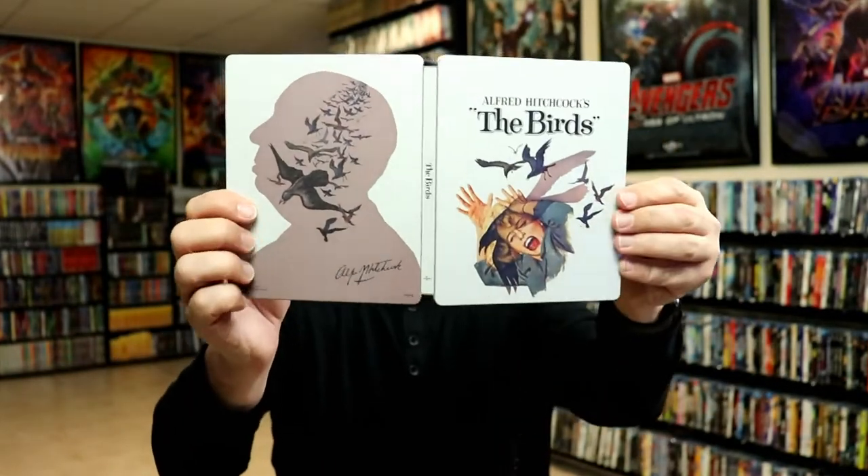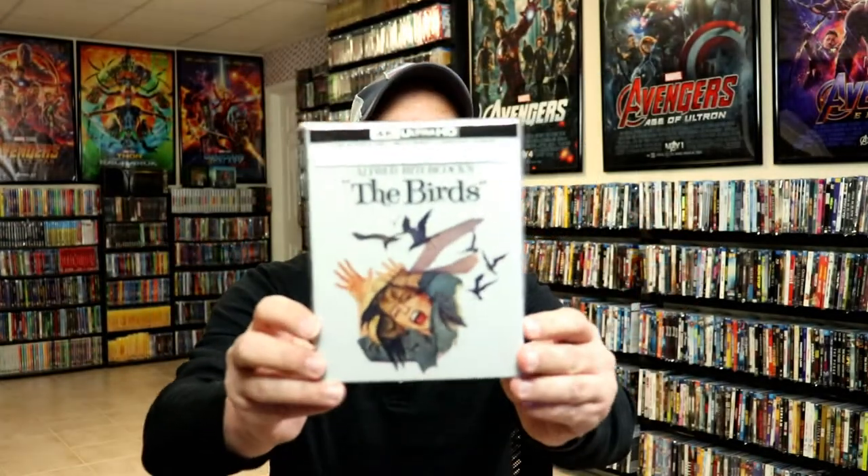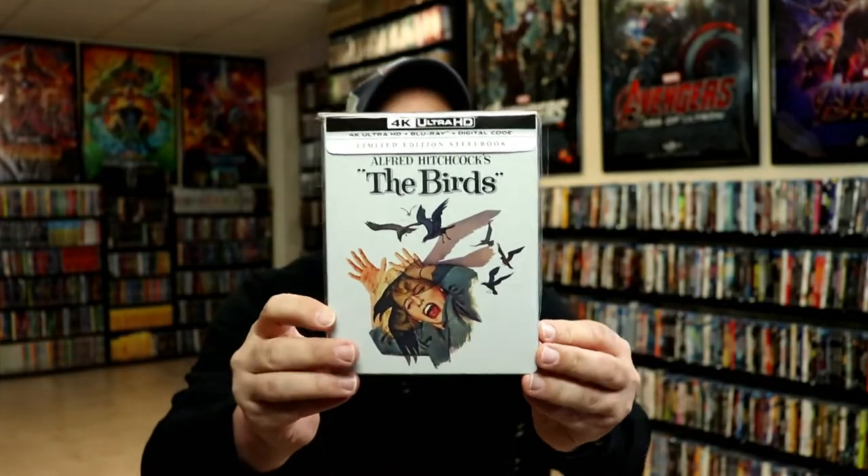Overall, it's a really nice looking Steelbook. I've gone ahead and placed this Steelbook inside a protective bag. This bag will help keep the Steelbook from getting scuffed up on the shelf up against my other Steelbooks.